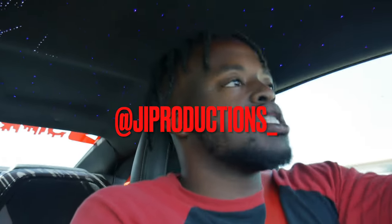Yo, what is good y'all, welcome back to yet again another episode of JI Productions. As you guys can see, it's your boy JI and we are in Vader. As y'all can tell by the JI Galaxy above me, you know what I'm saying.